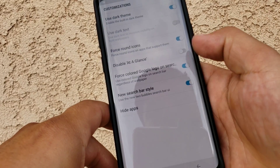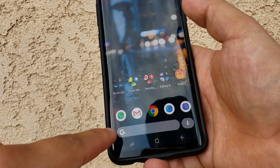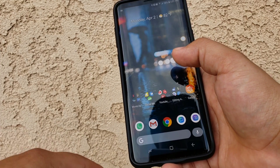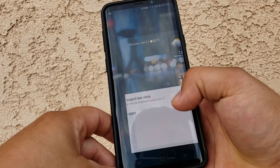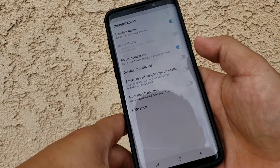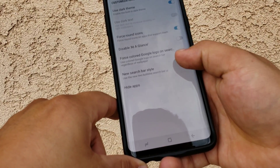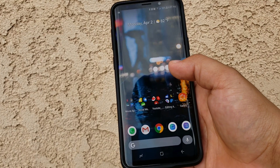If we turn that off, it basically matches the search bar, which actually looks pretty good — it has a nice clean look. If you like it that way, or if you prefer the color version, you can always switch back and forth. There's also the 'new search bar style' option. If you turn this off, it gives you the original search bar where both elements are connected — the classic search bar. Turn it back on and boom, they're separated again.